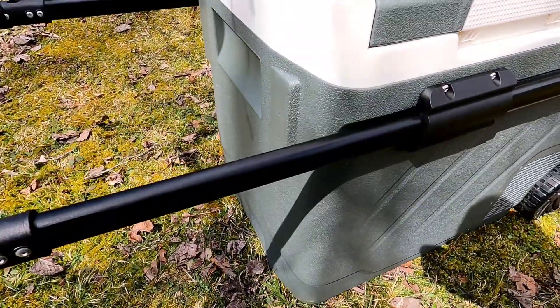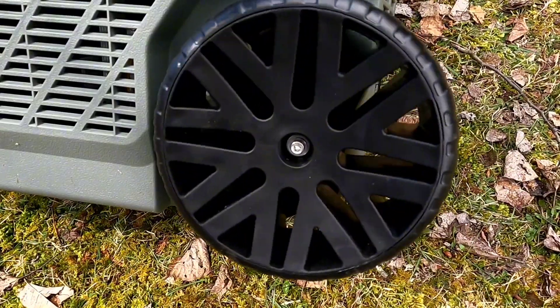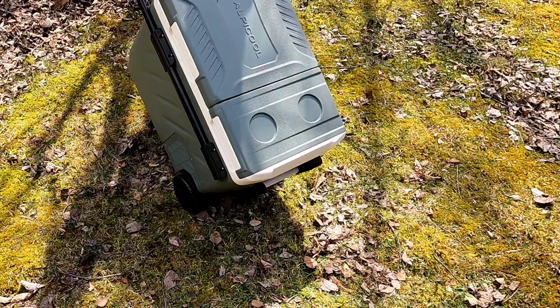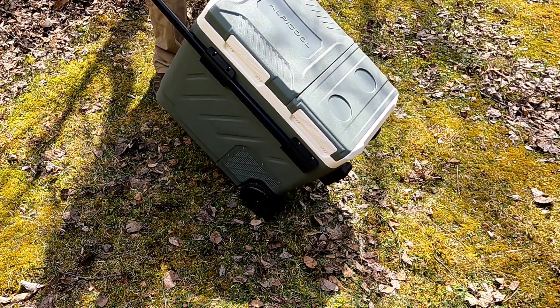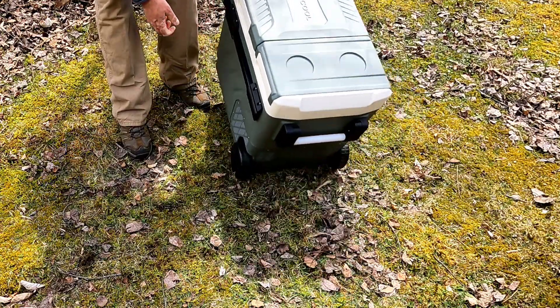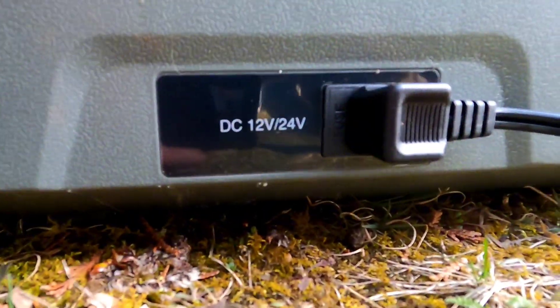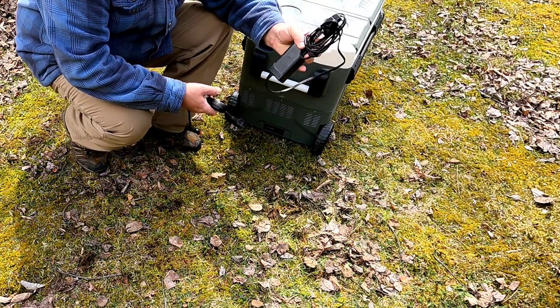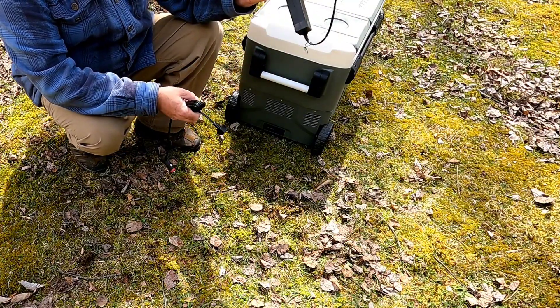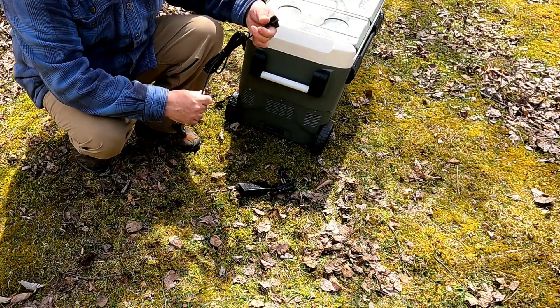Push these two buttons and it locks in place — it's on wheels. I wheeled this through rocks and over a bridge. It's not ideal over rough terrain because the wheels are small, but on grass, level ground, and light gravel, no problem. On this side you have your power connections — it comes with a regular AC house charger and a DC plug for a cigarette lighter.